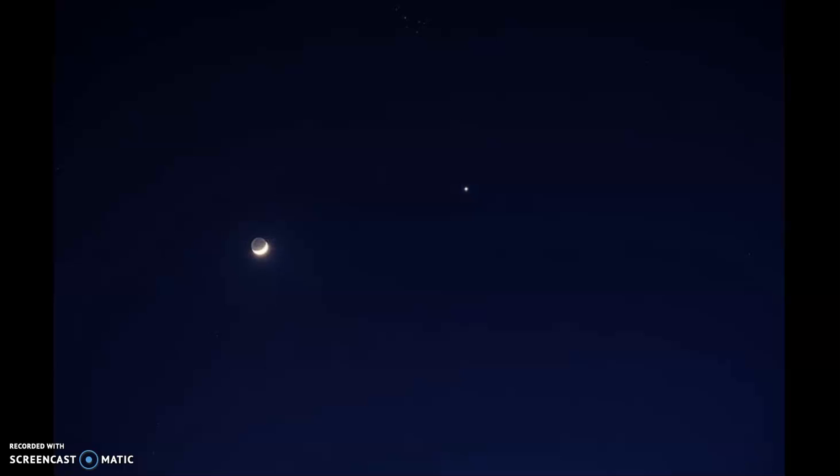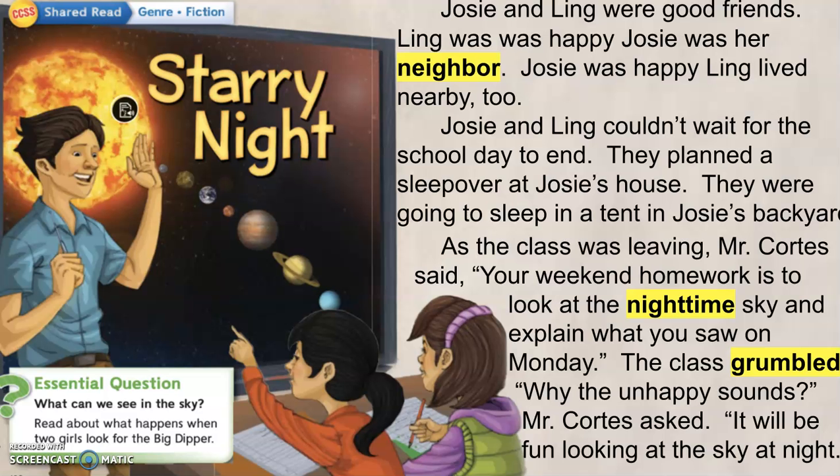So we're going to be reading the story Starry Night, and we're going to be talking about some of these — the story is going to be talking about some of these different shapes, and stars, and phenomenon.